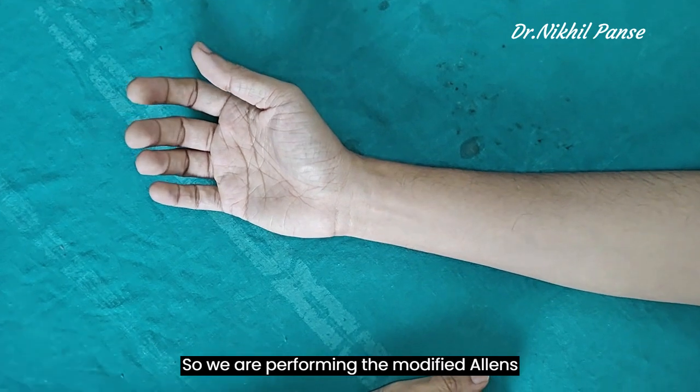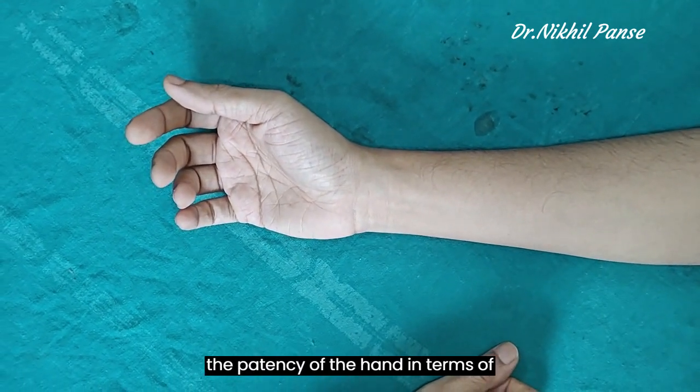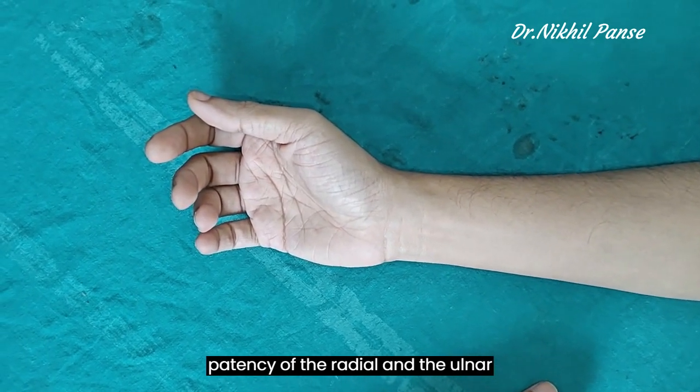We are performing the modified Allen's test. This test is performed to assess the patency of the hand in terms of patency of the radial and ulnar vessels.